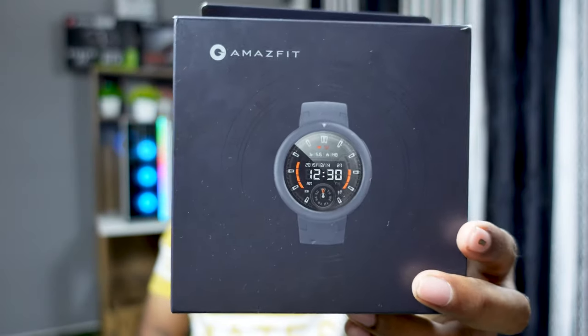Hi guys, welcome to another episode of Brick It Tapper. Today we are going to review the Xiaomi sub-brand Huami Amazfit Virch Lite Smart Watch. So without further ado, let's get started.